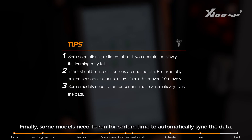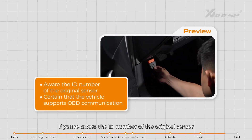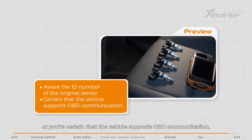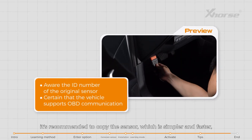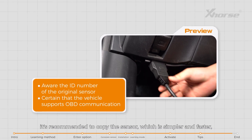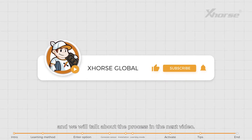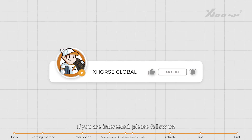Finally, some models need to run for a certain time to automatically sync the data. If you are aware of the ID number of the original sensor, or certain that the vehicle supports OBD communication, it is recommended to copy the sensor, which is simpler and faster. We will talk about that process in the next video — if you're interested, please follow us.